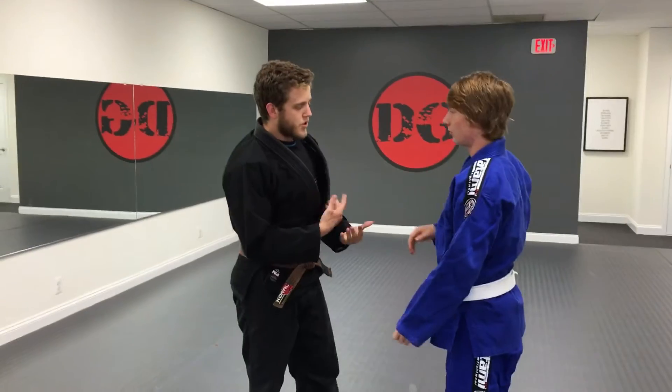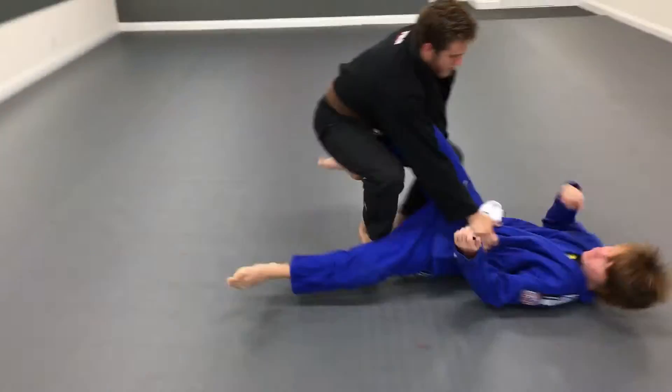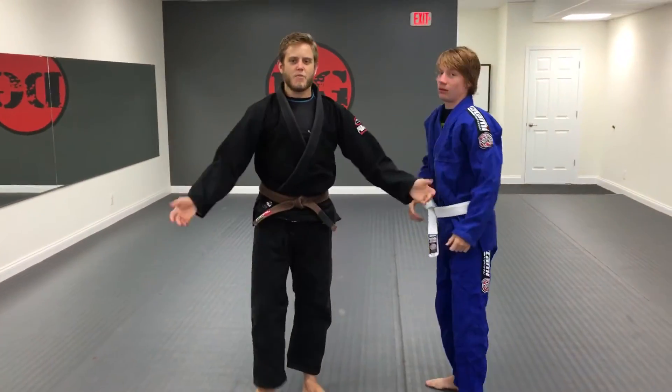One more time in full speed — if Mr. Joey was pushing me or posting up on me, it would be that — that's the arm drag.